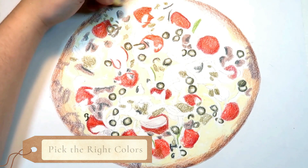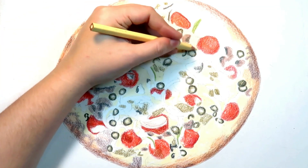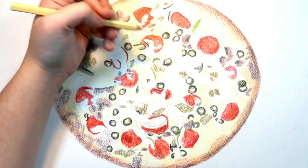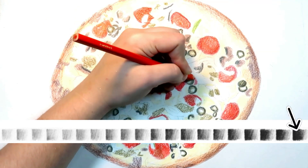Tip 4: Pick the right colors. Picking the right colors can be super hard. Keep a reference photo on hand so you can match your colored pencils with the right colors. It's important to notice all the colors when looking at the reference photo. For each topping, I picked out a highlight color, a main color, and a shadow color.